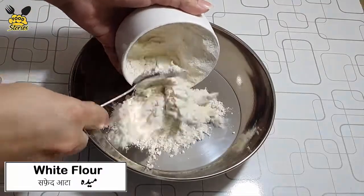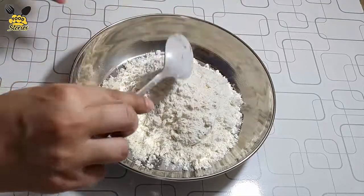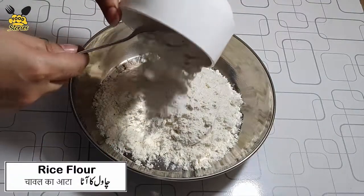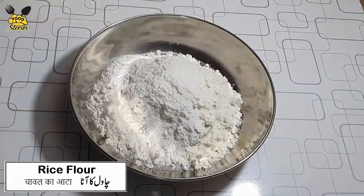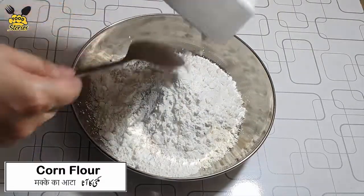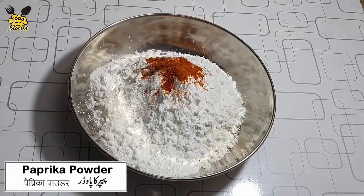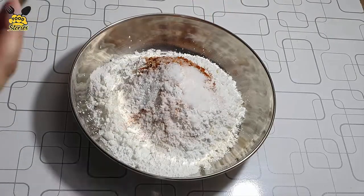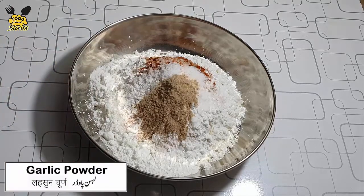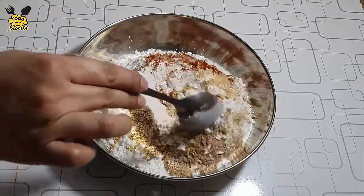For the coating, add white flour in half teaspoon, rice flour in half teaspoon, corn flour in half teaspoon, paprika powder in half teaspoon, salt in half teaspoon, garlic powder in half teaspoon, ginger powder in half teaspoon. Mix them.